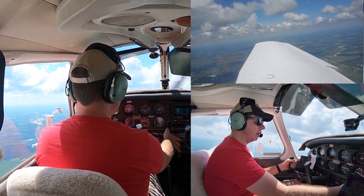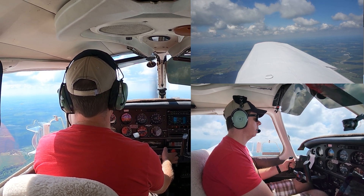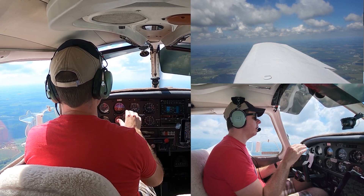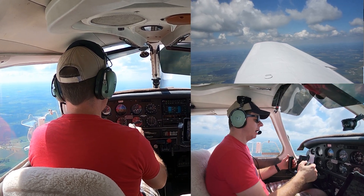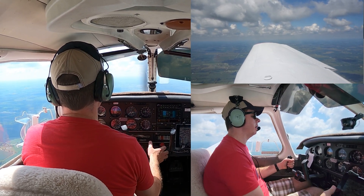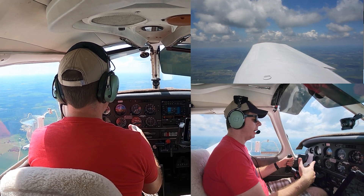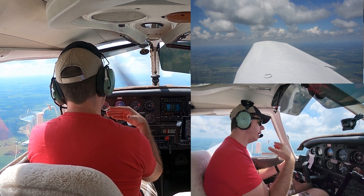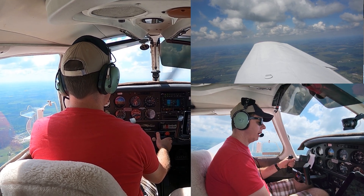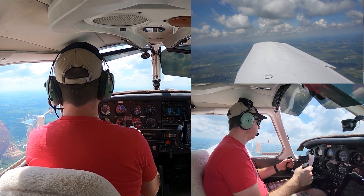We climbed up about 200 feet; now we're going to demonstrate the descent. With the descent, you just bring the power back — the more power you bring back, the more quickly we're going to descend. With that power reduction, I didn't need to lower the nose to keep 55 knots. If you're going to break it past the green arc or much below 2,000 RPM, it's a good idea to put that carb heat back on with this carbureted engine. As we approach our altitude, carb heat comes off, power comes right back in, pitch comes back up to keep 55 knots, and right rudder to stay coordinated.